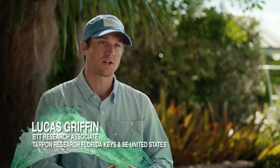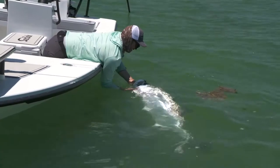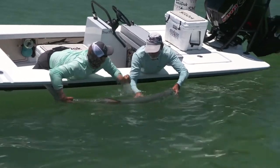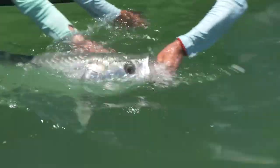I'm Lucas Griffin, Bonefish and Tarpon Trust Research Associate. I work on tarpon research here in the Keys and across the southeast U.S. Today I'll be talking about best practices for tarpon catch and release. The first lesson is: for tarpon greater than 40-inch fork length, do not remove them from the water ever. This causes too much damage and stress and decreases their chances of survival.